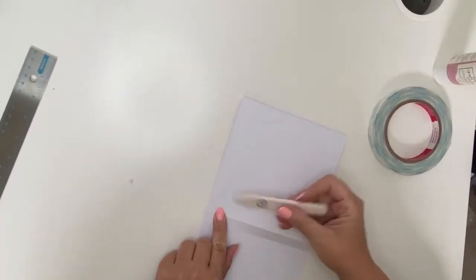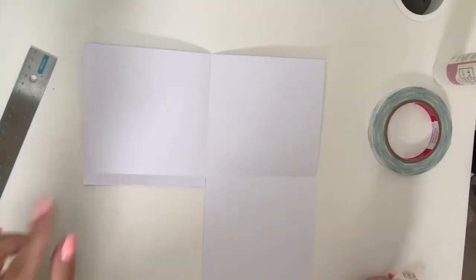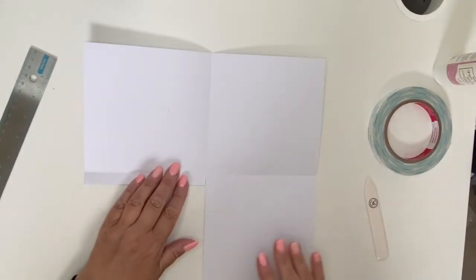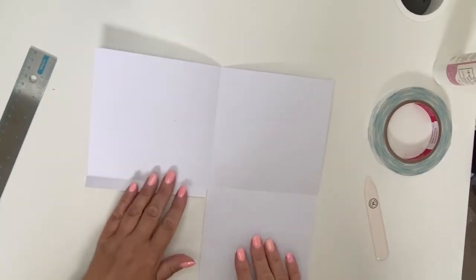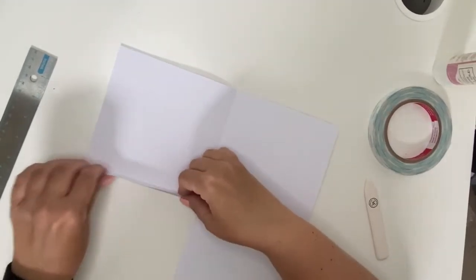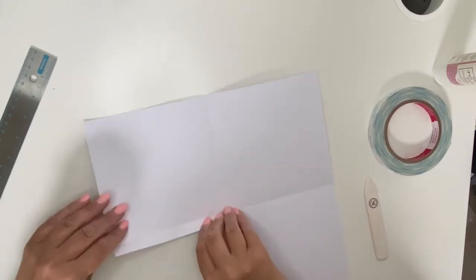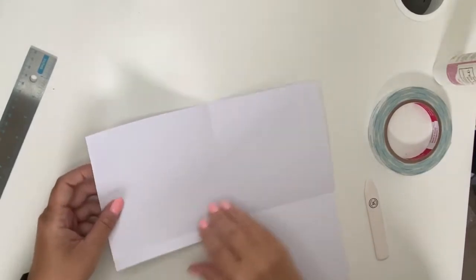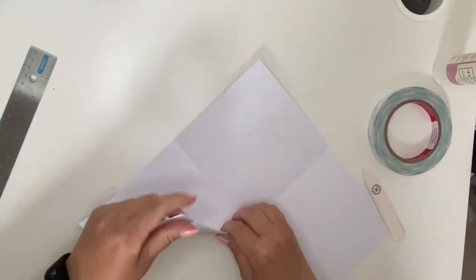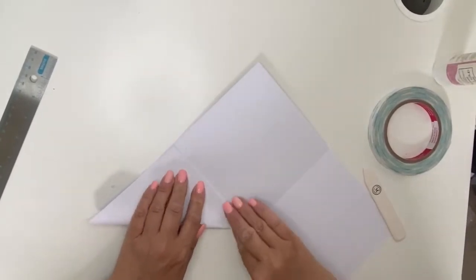Just fold everything up on your score lines so you've got your folds in place. With this facing you, you want your top left quadrant to have a diagonal score line. The easiest way to do this — if you're brave you can put this into your scoreboard on a diagonal, but I just need a center fold. I'm going to fold this corner up to the score line so I know where the center is.